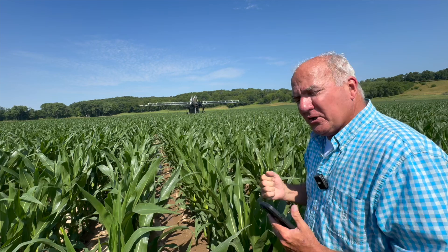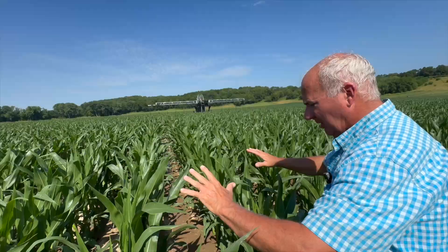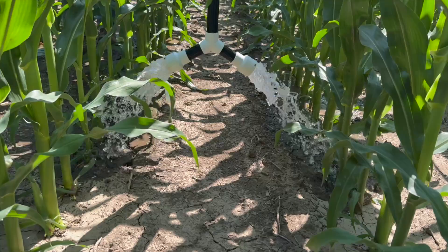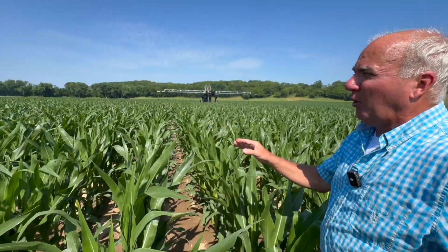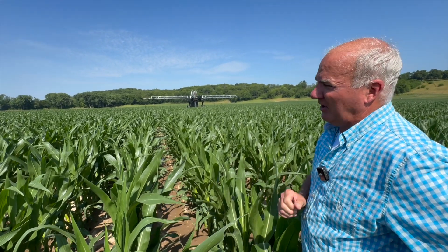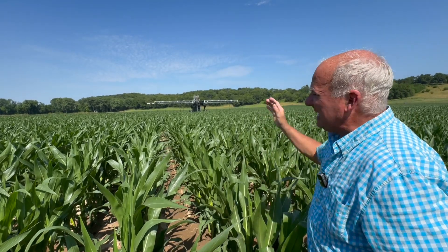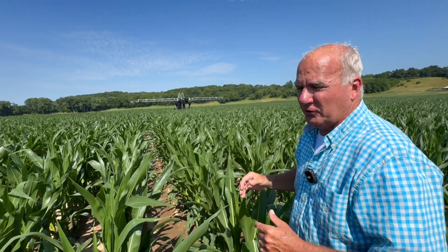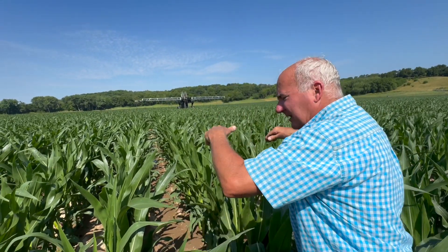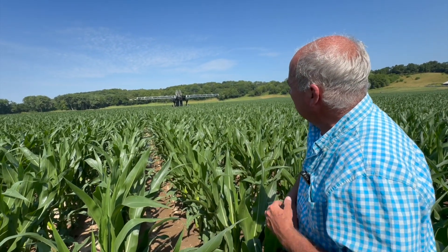As you look down here, this is a happy corn plant. This corn has not rolled here since we started, even through seven 90-degree days — the hottest day so far has been 97. So we can manage all the variables. I can change the speed. If you want to give a half inch or three quarters of an inch — I wouldn't do that personally because water starts to run, especially on a hillside. The three tenths, the 35 hundredths, the four tenths is kind of a sweet spot for us.